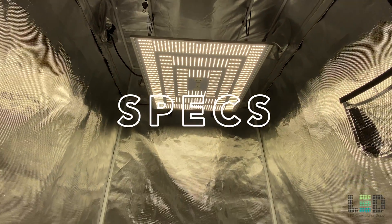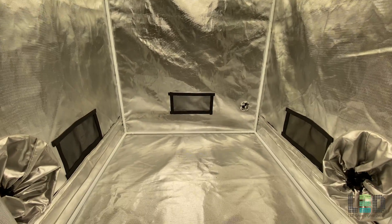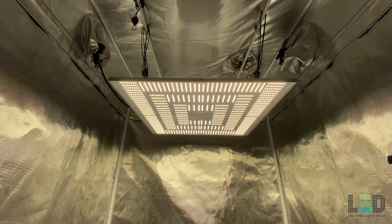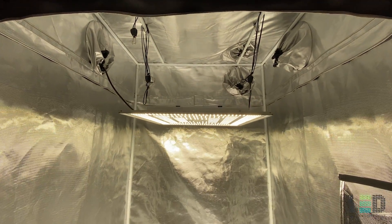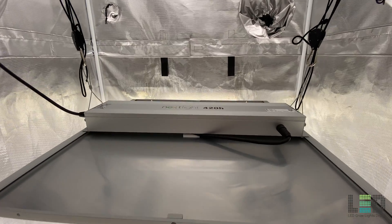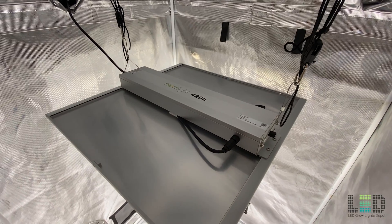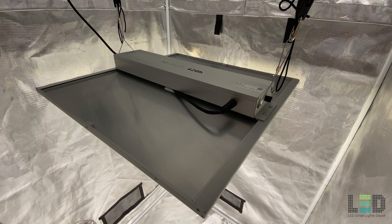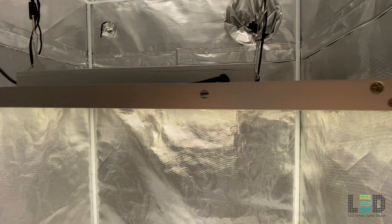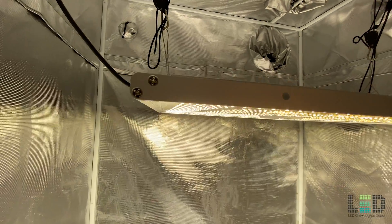The total light output of the 420H is 1092 micromoles per second with a PAR efficacy of 2.6 micromoles per joule. This is the same efficacy as all of Nexlite's other fixtures in the Home and Pro series. Expect around a 3x3 coverage area for flower or up to a 5x5 area for veg. You can expect to hang this light around 18–24 inches from your crops for flower and 36–48 inches for veg.